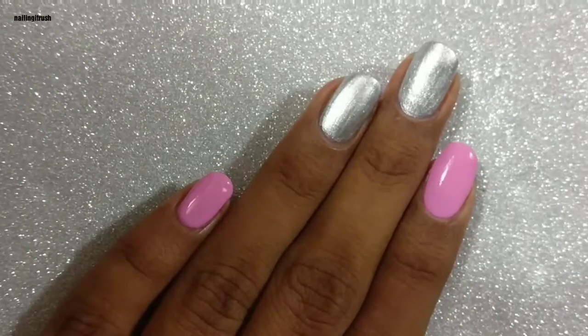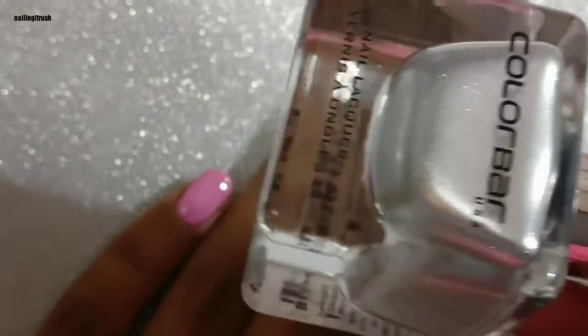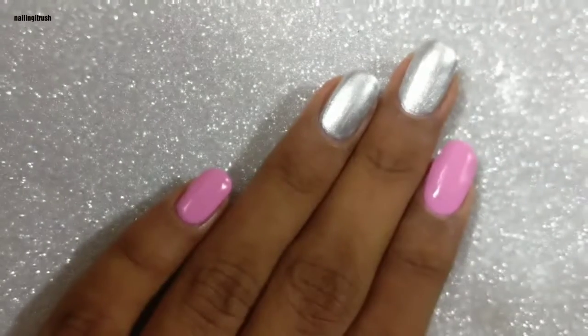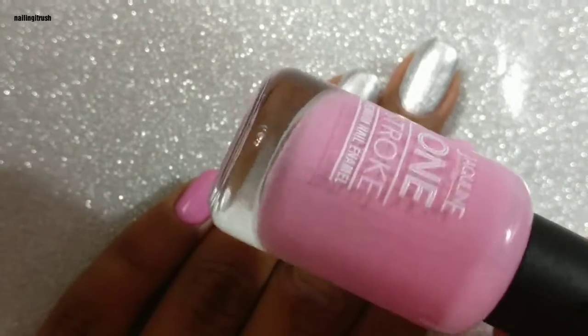I'll be applying the crystals on these two different polishes. The first is this gorgeous silver polish from Kalava — it's number 100 and it's called Icy Silver. The pink is from Jacqueline One Stroke Collection and it's